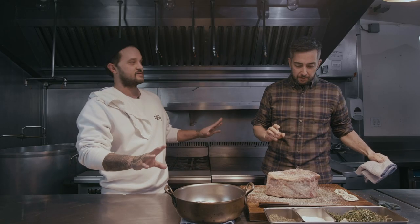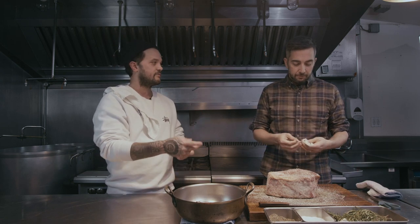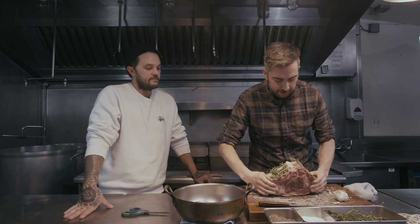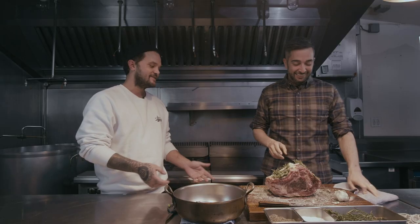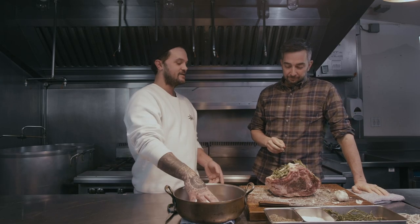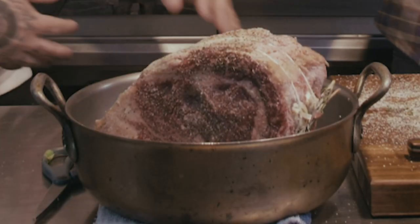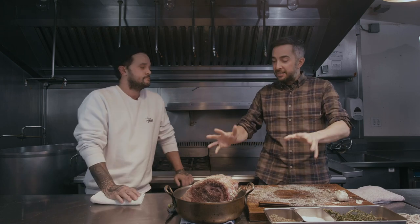So what we're going to do is truss the rib roast, which means we're going to tie it with butcher twine. Look at this — it looks great, it's gorgeous. We're going to do bone side down in the pan, just like that. All the aromatics are down, all the juices are going to get in there. My fat is up.